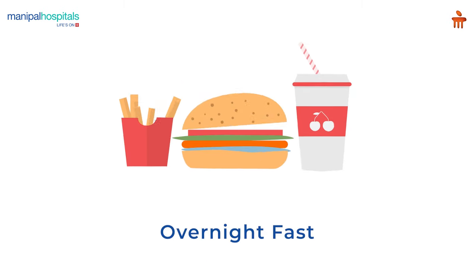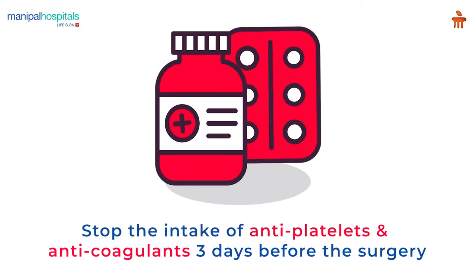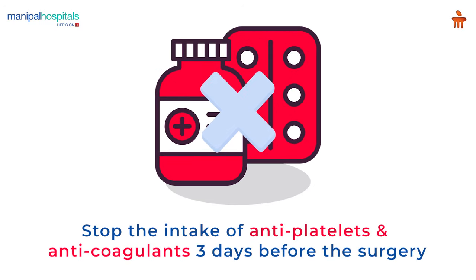Pre-procedure, an overnight fast is recommended and patients must stop the intake of antiplatelets and anticoagulants 3 days prior to the surgery.